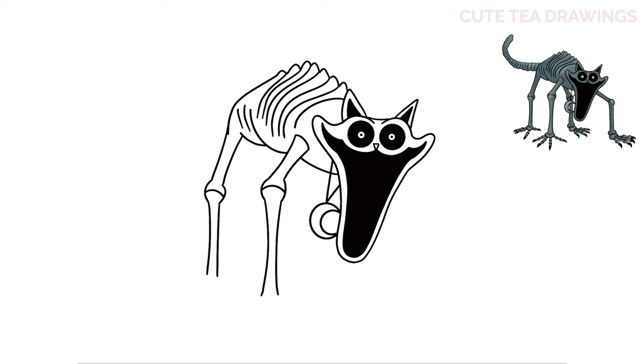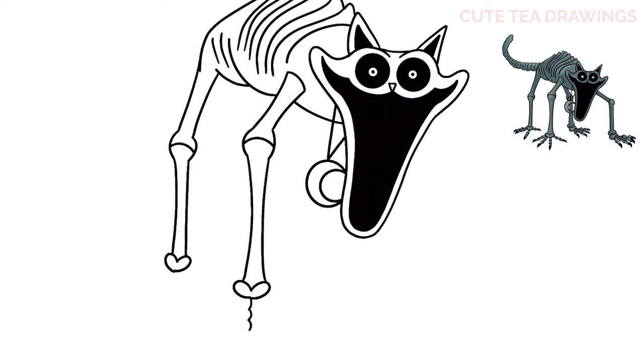Now let's move to the ends of the legs and add the feet. At the bottom of each leg, let's draw two curves going out like this, forming a sort of heart shape. And now underneath, let's add the toes. Underneath the right leg, let's draw a scalloped line down like this.